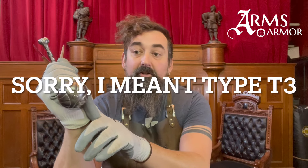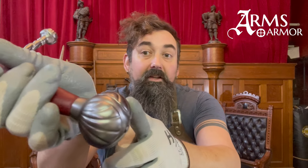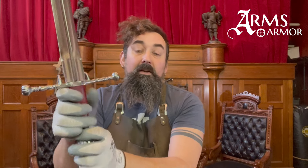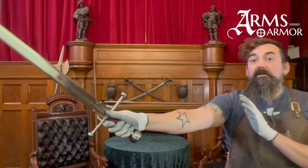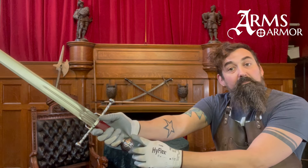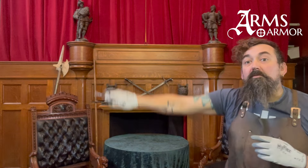The pommel is a type R in Oakeshott's typology — highly decorated, globose with really cool shell decorations on it. We've also decided, since the grip was not original, to add one that has two risers. When you hold this, the middle finger goes right between the two risers, which helps lock your hand into the correct position with the pommel against the base of the palm of your hand, which helps you support it and move it through guards.